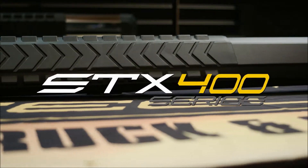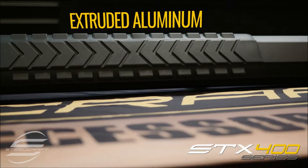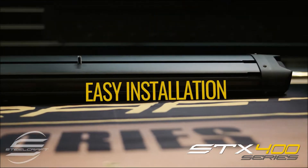Steelcraft STX 400 series step boards feature an aluminum extruded body to remain ultra light while retaining aircraft quality strength. Electro coating and textured powder coating finishes provide years of superior corrosion resistance and durability.